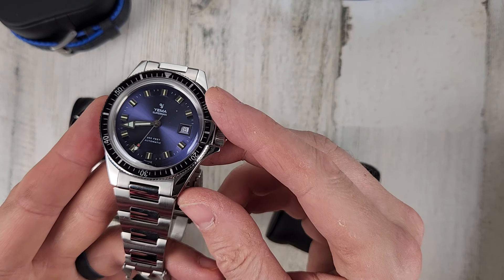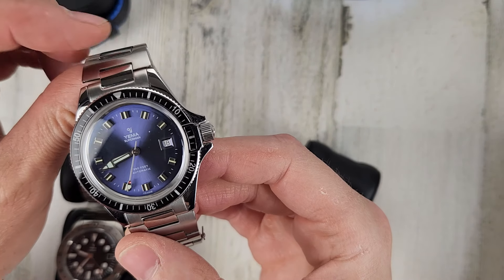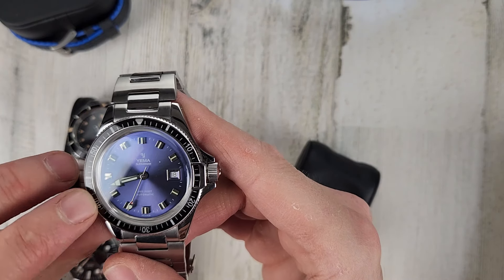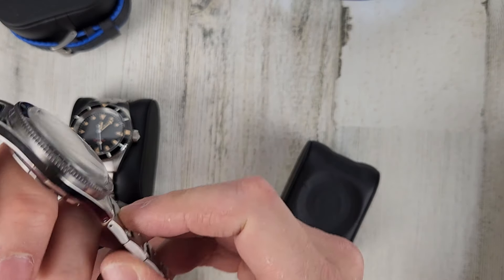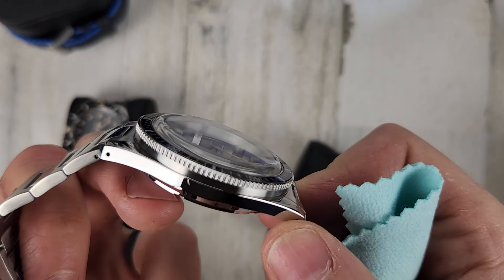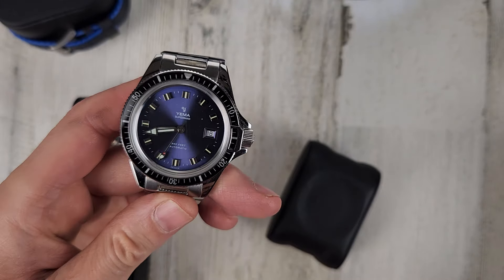It also comes with the Yemma rubber strap. It has a Selita SW200 movement, so if you have any concerns about Yemma movements, you don't have to worry about this watch. It also has a sapphire bezel insert. There's some scuffing and a gouge on there. $650 for this one.